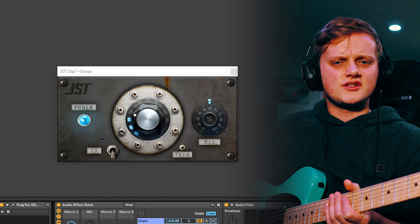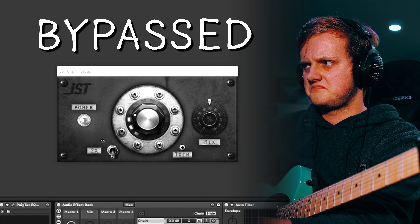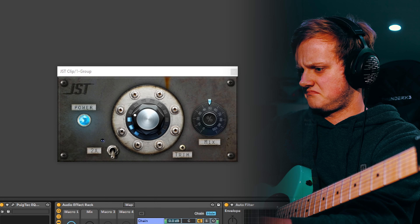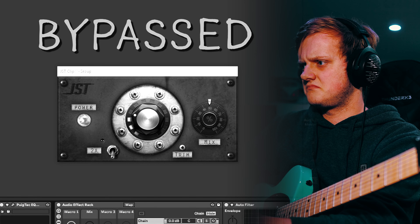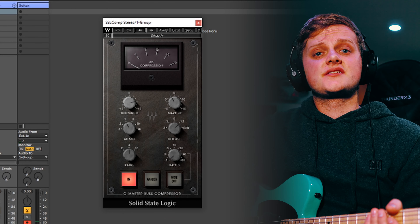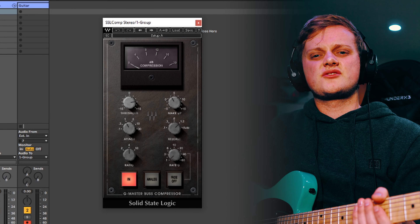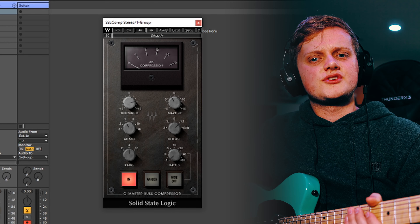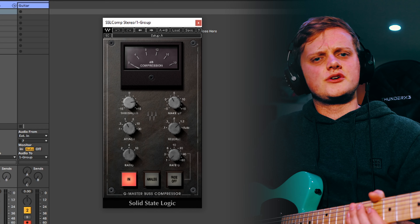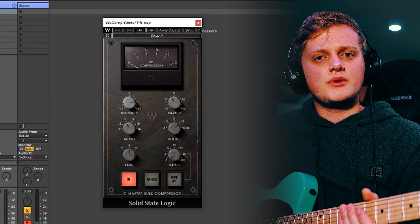I'll bypass the JST Clip while doing some chugs so you can hear the difference — it's a very, very subtle effect. Next, I will generally add some form of bus compression, like an SSL plugin from Waves. I only use this a little bit in order to smooth things out. JST Clip will also compress your signal a bit, so it pays not to overdo it. I hope to get a hardware analog bus compressor at some point, but plugins work for the time being.